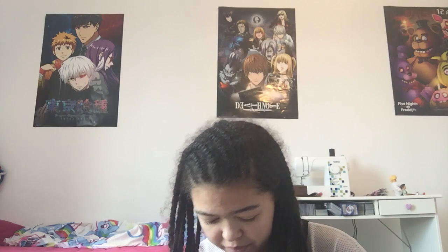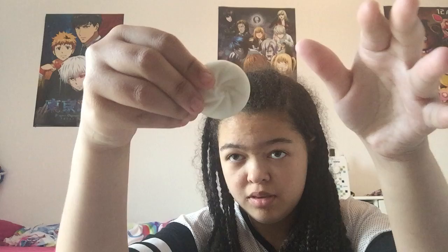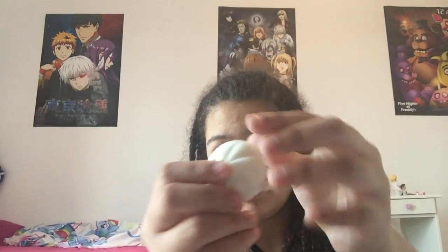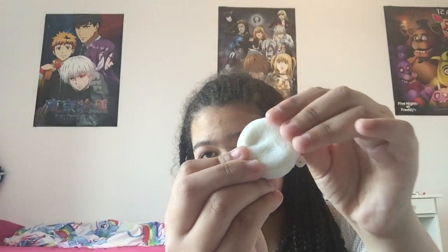Okay, the first one is this bun squishy. Super squishy — little bun squishy. It does smell like something, like vanilla. So that's the first squishy out of the 30 squishies.